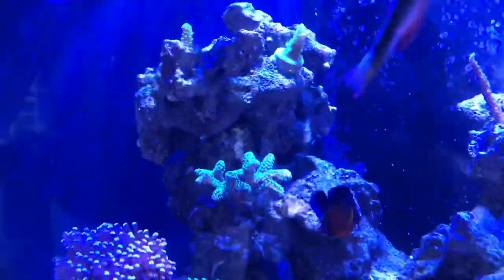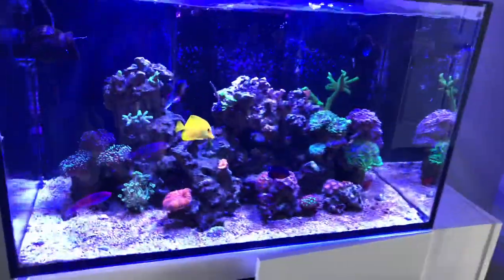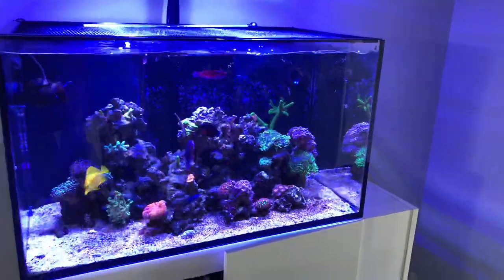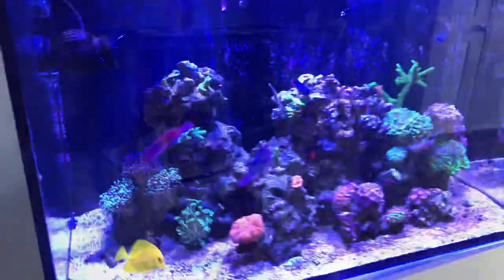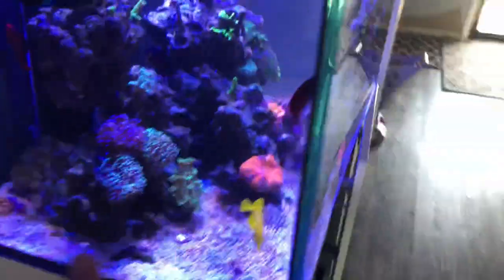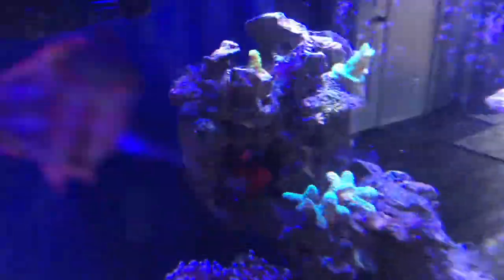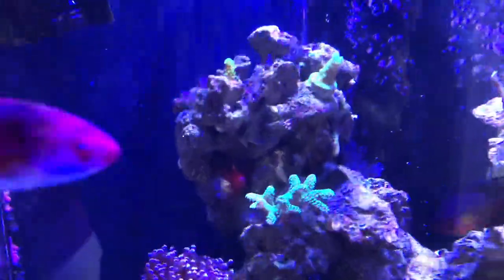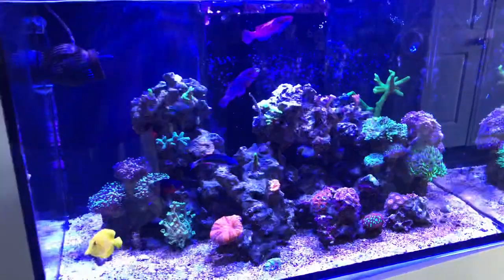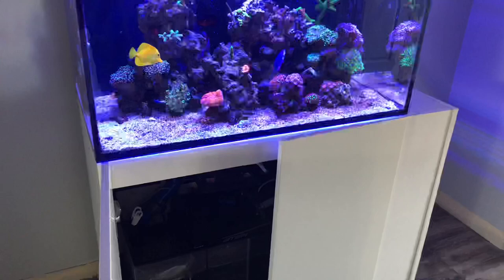The SPS corals — this bird's nest has looked great, it just doesn't look so great on camera. I definitely need to look into getting some more fish for the tank, and when I drain the tank down to move it a little bit, I probably need to work on catching the flame hawkfish — as much as I like him, I think he's got to go. He's just not being the ultimate citizen that I need in the tank.